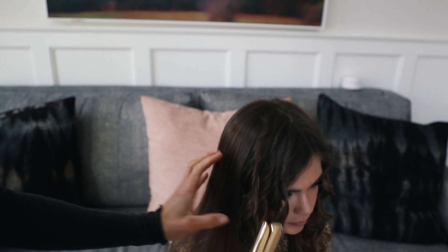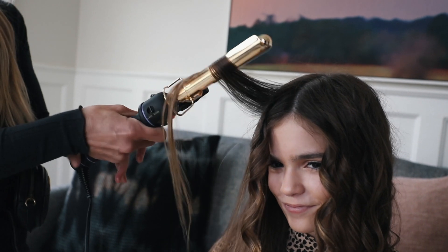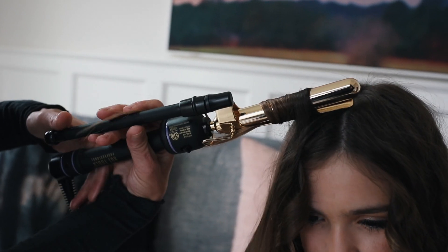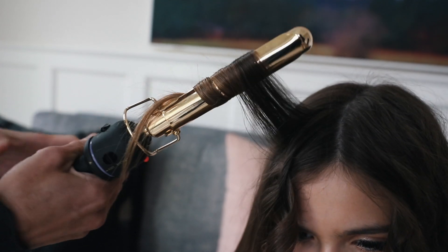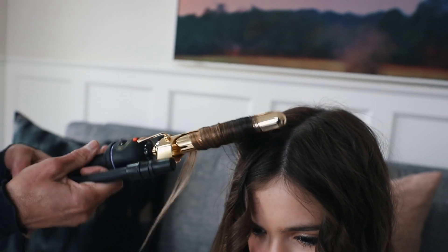You kind of need to open up the curling iron a little bit so that when you're twisting it, it won't get stuck. I just kind of curl it down and then I open it up slightly and then it won't get stuck on there.